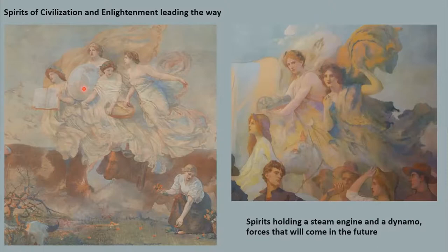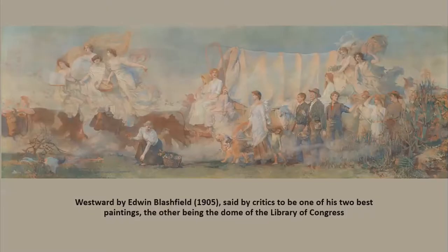One spirit holds a shield with the arms of the state of Iowa. The spirit of enlightenment holds a book, and two other spirits scatter seeds from a basket representing the change of the land from open prairie to plowed fields. The two spirits in the middle of the picture are holding a steam engine and a dynamo to depict forces coming in the future. When the pioneers first came to Iowa, it was almost completely prairie land with tall grasses, wetlands, ponds, and numerous wildlife. It did not take long for the early settlers to realize how good the land was for farming, so they plowed up the prairies, drained the wetlands, and planted crops. Blashfield shows this transformation from prairie to farmland in his painting. In the lower left corner you will see a dead bush and a bison skull representing the decline of the prairie. In the right corner you will see corn and a garden to represent what Iowa became and is today — an agricultural state.